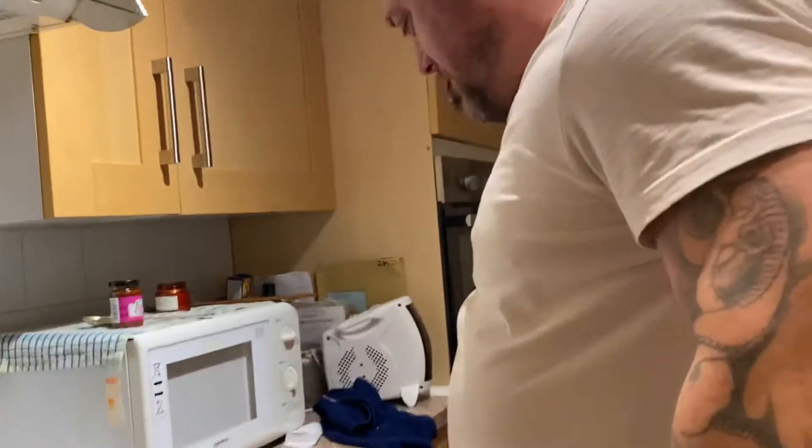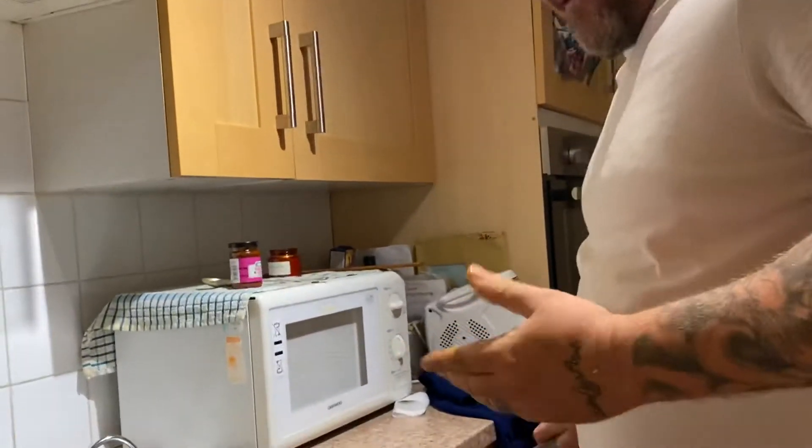Oh, excuse me — I just burnt my own bloody hands, what a f***ing idiot! Right, so just stay there and open up.